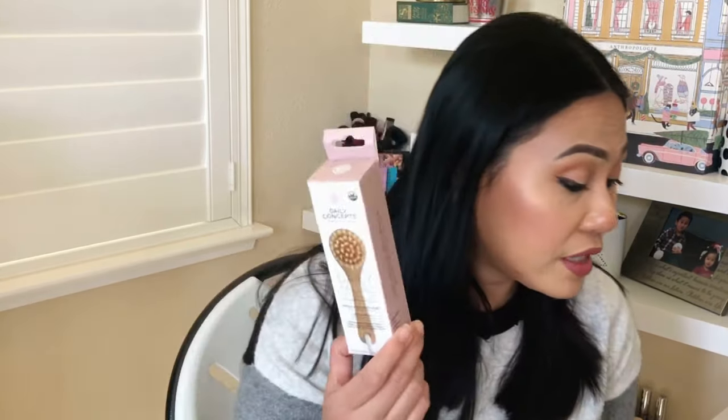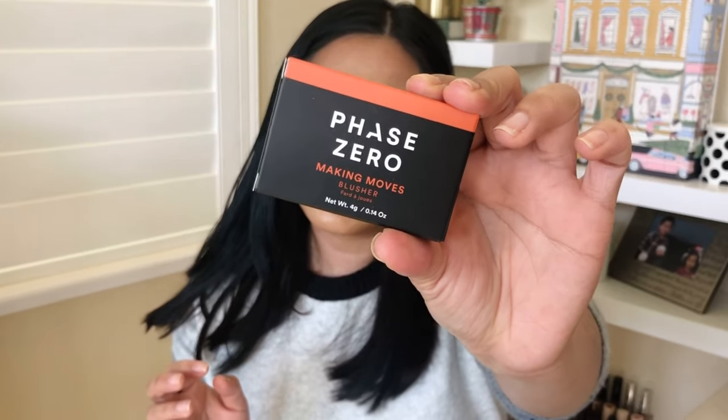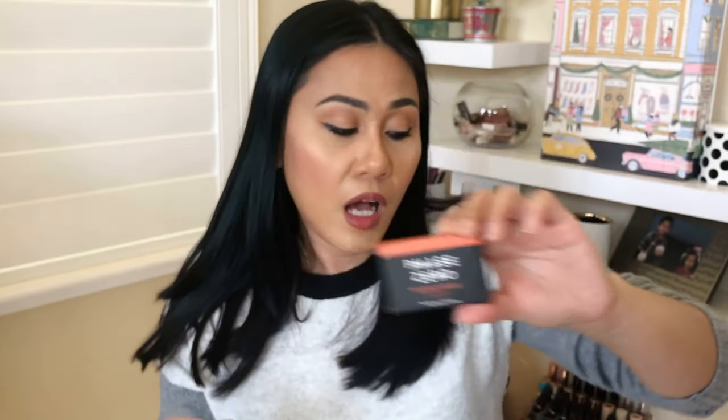The last item — number eight — she got the same blush as me, the Making Moves Blusher. I just noticed there's talc in this blush, so it's not the best ingredient. I hope she can use this. My mom is more on the natural glam look, very nude and neutral, so I think she'll like the color. And here's the granola bar — this is delicious. That is it for my mom's box, guys.